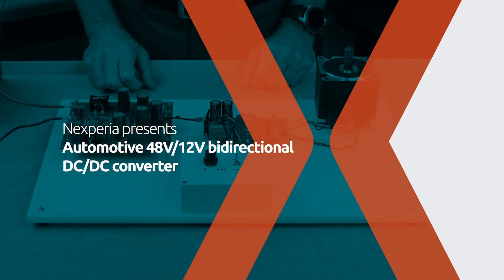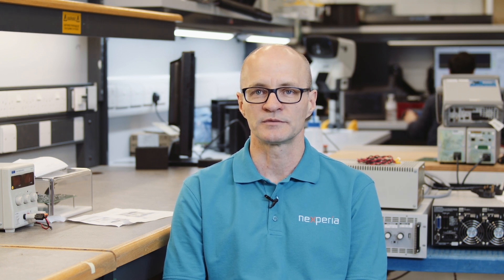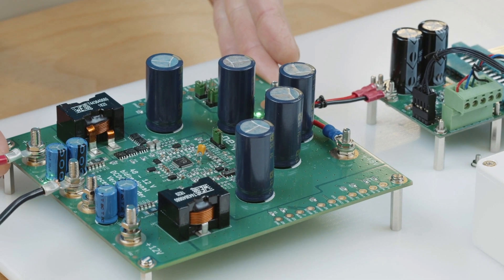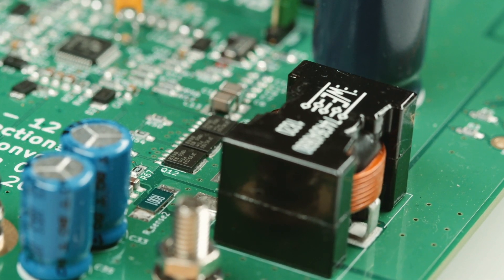Today I'd like to talk to you about our 48 volt to 12 volt bi-directional DC to DC converter. When designing bi-directional DC to DC converters, it's important to focus on soft and efficient switching without adversely affecting EMC performance. Here we are showing a bi-directional DC to DC converter using the latest generation Nexperia 100 volt MOSFETs, combining these with our innovative copper clip technology to give you the best overall performance in switching and efficiency.